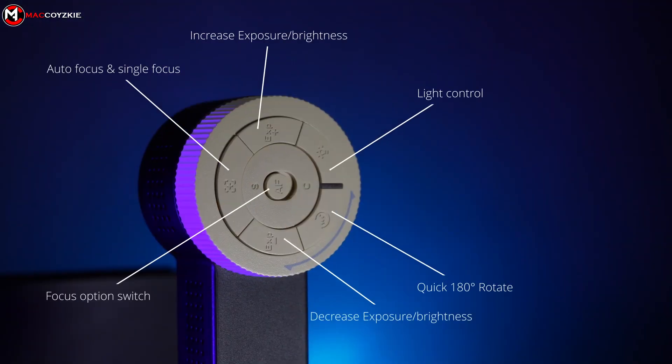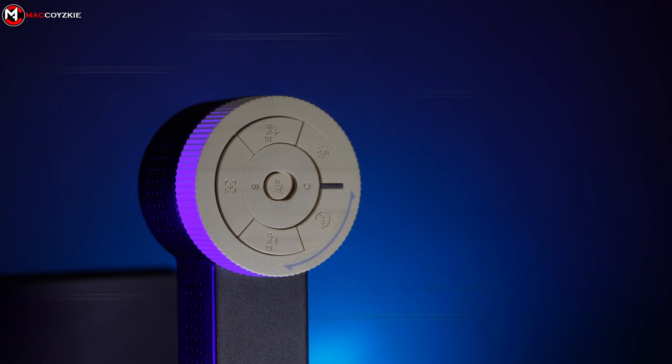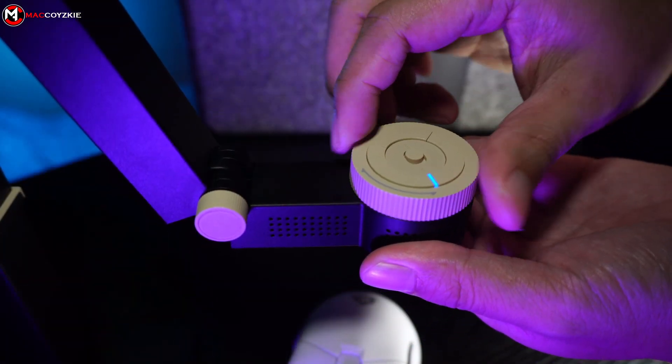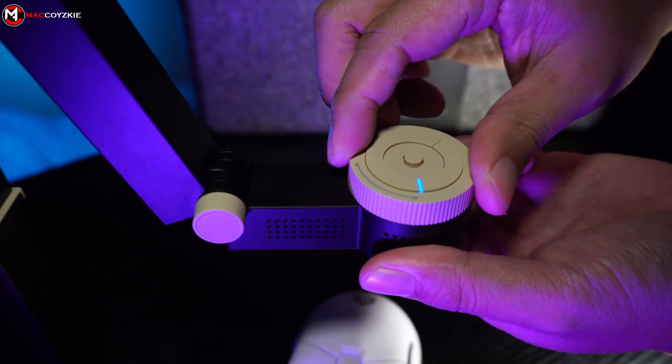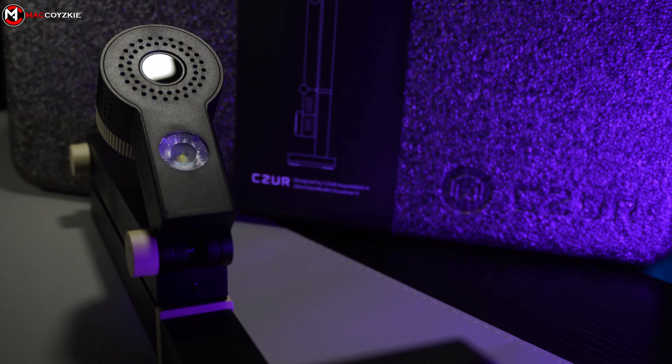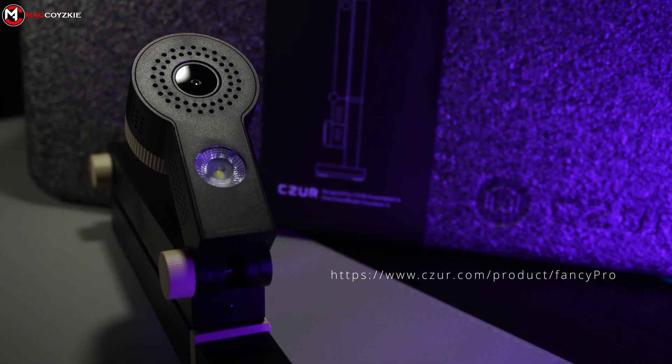These are the manual camera controls and their functions. If you want to take a good look, just pause the video. By the way, you can rotate the camera and it has a clicking sound indication. That's all there is for its features, but if you want to know more, I suggest you visit the link on your screen for detailed specifications.